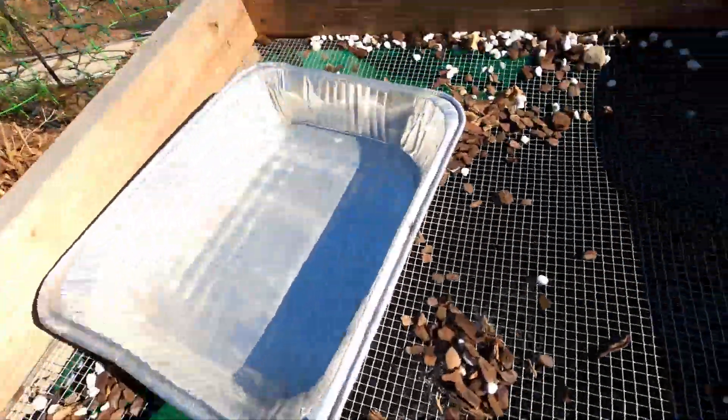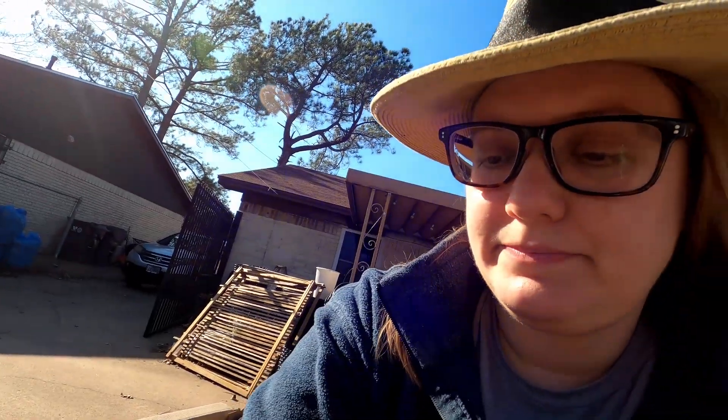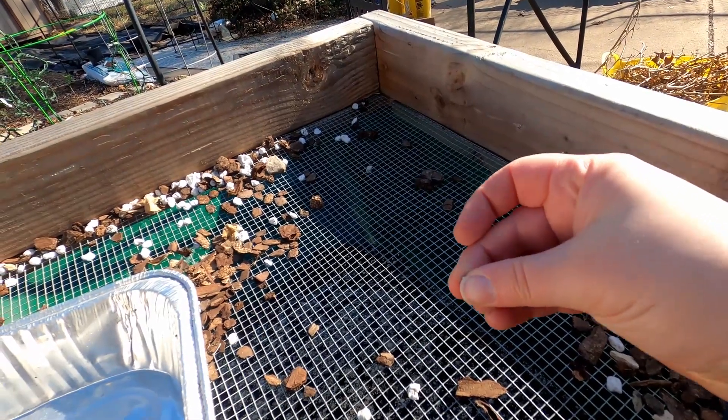The biggest thing you need to do is sift your soil. This is just homemade hardware cloth — quarter inch. You see these big chunks? They have two problems. If they're inside the mix, the seed can't grow any roots through them — it's too hard, so they will die. If a chunk is on top, the seed can't push up through it, so it can't actually wake up and germinate. The biggest thing is really just sifting your soil.